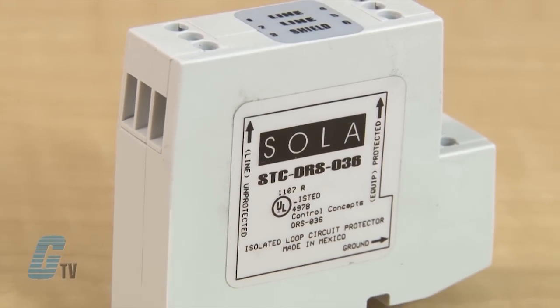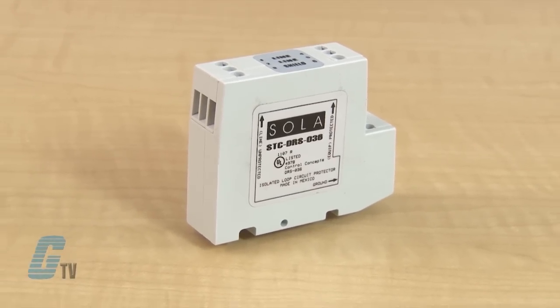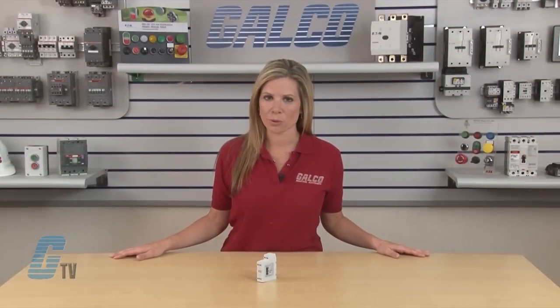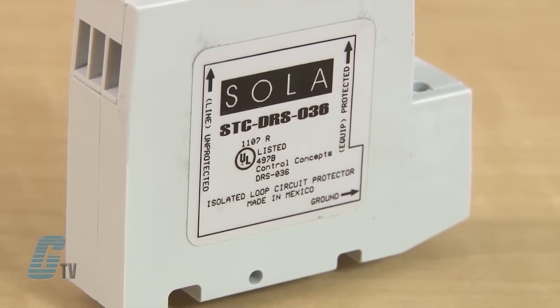PTC fuses help increase resistance by several orders of magnitude when over-currents exceed safe levels. A normal state resumes when over-currents are removed. The ability to self-restore also helps increase performance and survivability. While resettable PTC fuses mitigate sneak current.